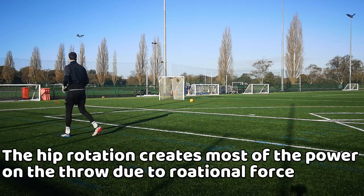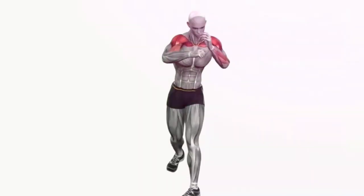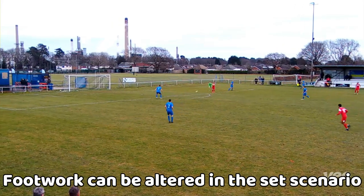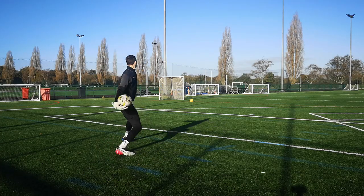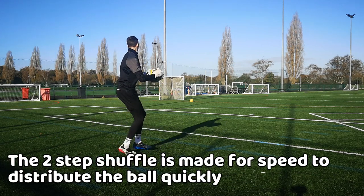Your hip rotation creates most of the power during a throw, the same way a boxer says the power comes from the hips. Although this is the correct footwork to use, sometimes if your player isn't far away, you don't have to use this type of footwork, as footwork is very situation-based. You can also use the standard two-step shuffle for speed on your throw.